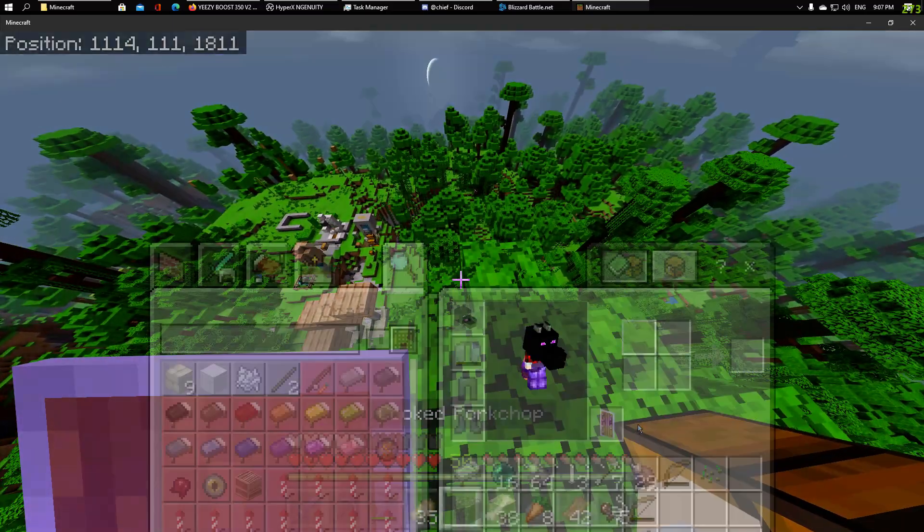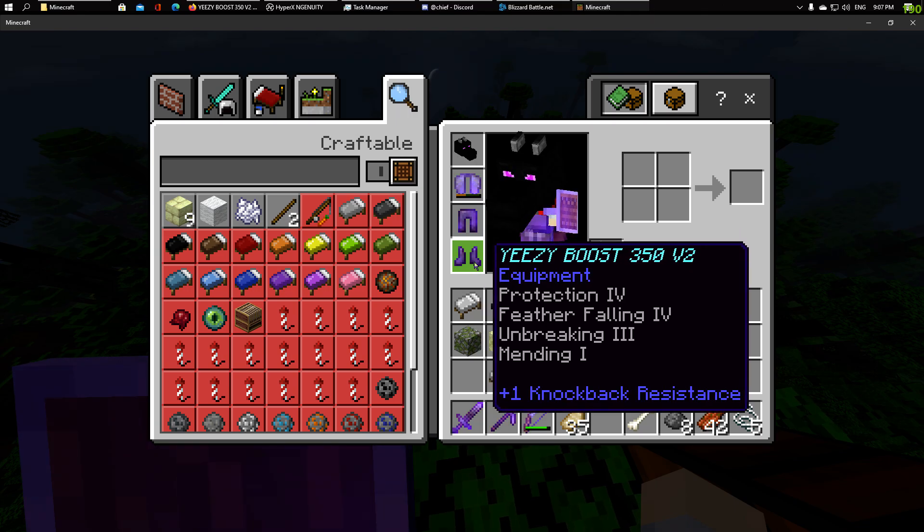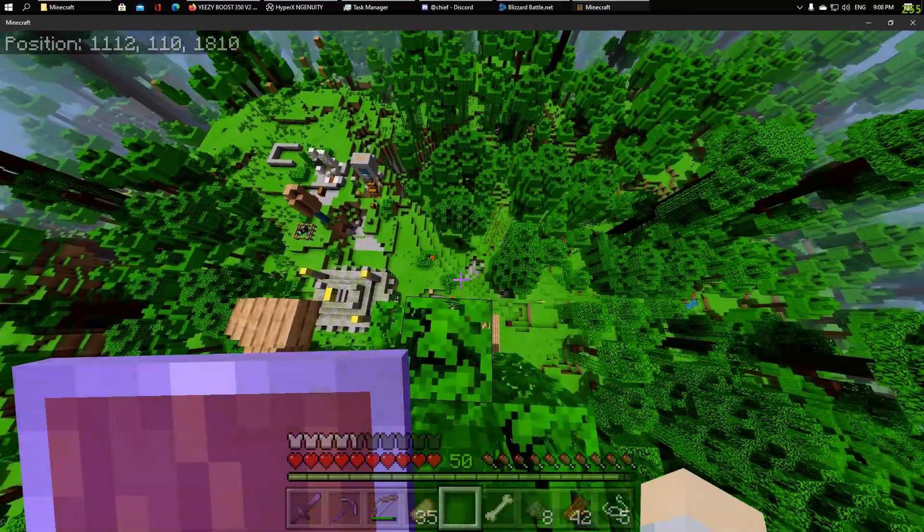So here we have the mod: Yeezy Boost 350 v2, Feather Falling four. And we're going to be dropping from here.